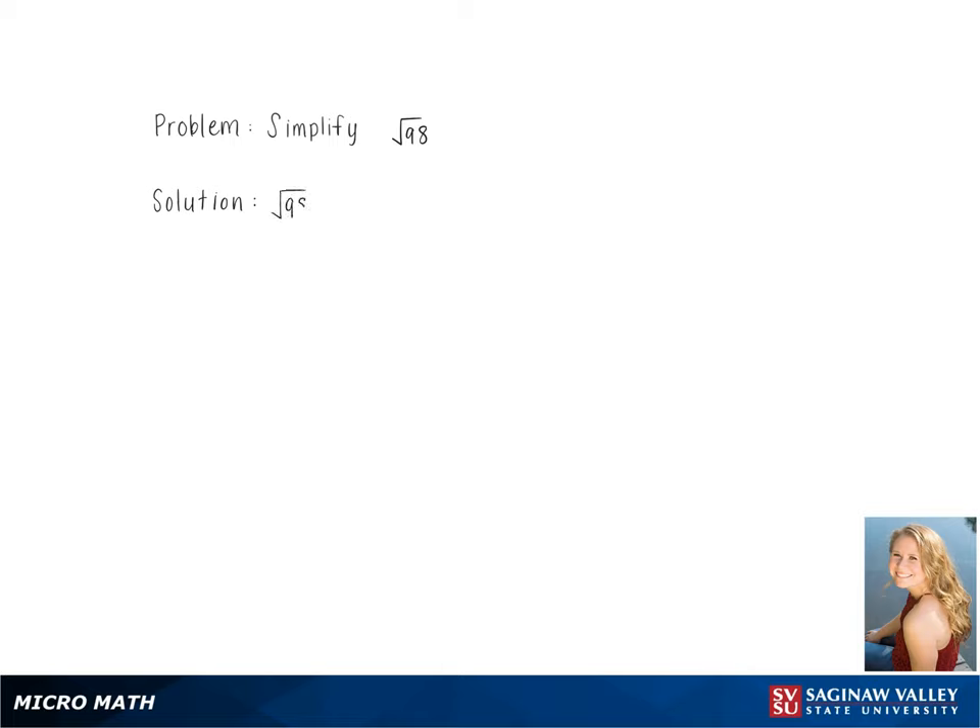To simplify the square root of 98, we first start breaking it down. 98 is 49 times 2, which further breaks down into 7 times 7.